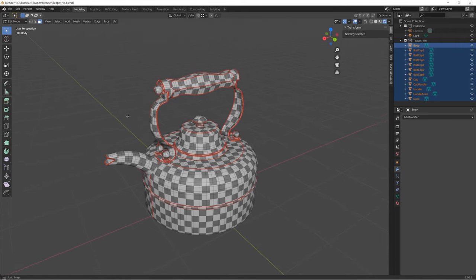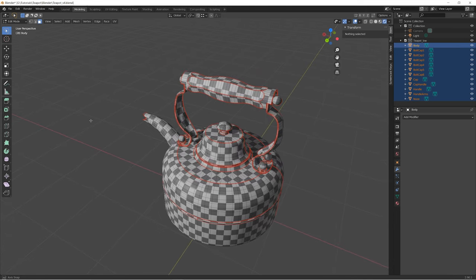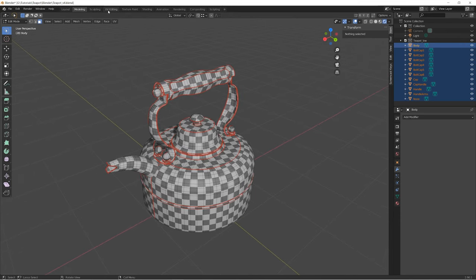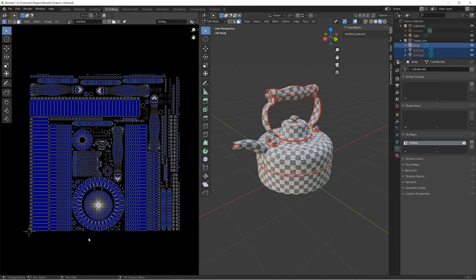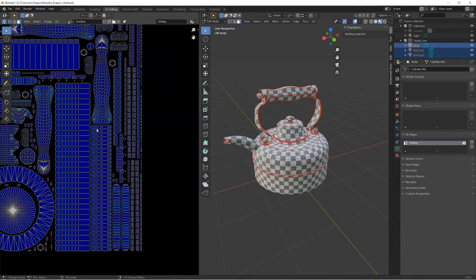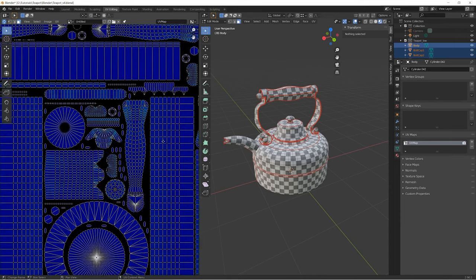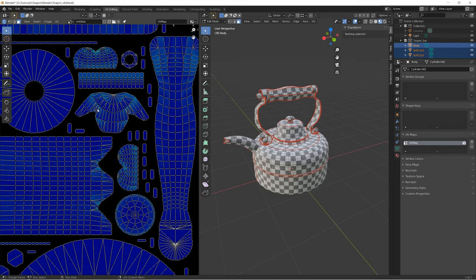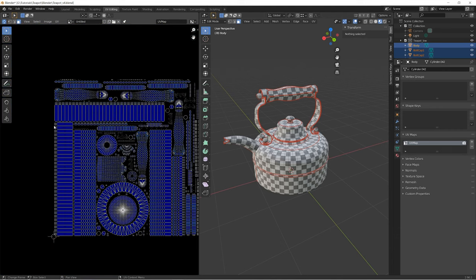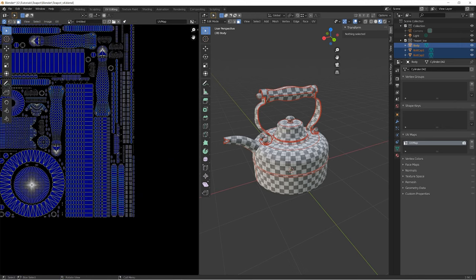Hello, my name is Stanislav Teselenko and here is the fifth part of our teapot tutorial. In this part we will be focusing on proper unwrap techniques for AAA assets. I will show you the principles of placing seams and hard edges on the model, and the best ways to relax and arrange your UV shells to achieve the best result in further baking processes, and avoid the majority of artifacts that may be caused by baking.